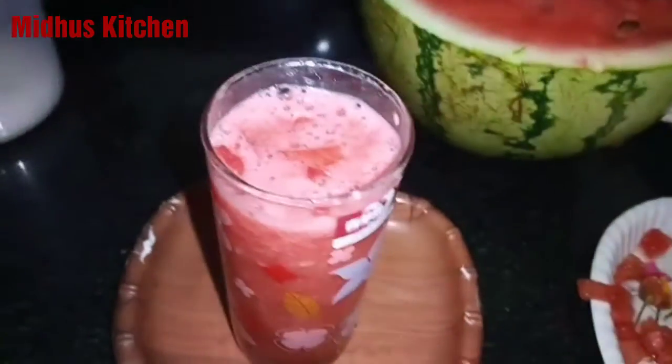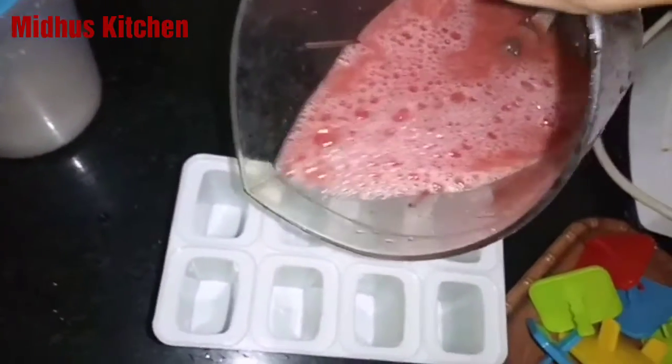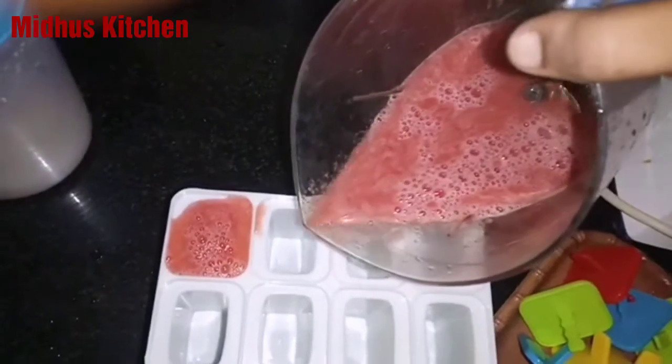Now I have the juice ready. I am already using an ice mold. You can check the link in the description box to find the ice mold.